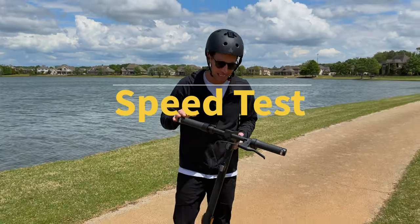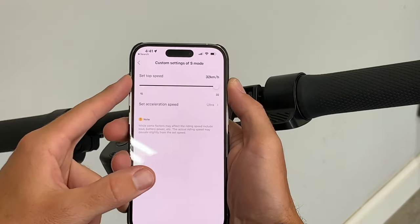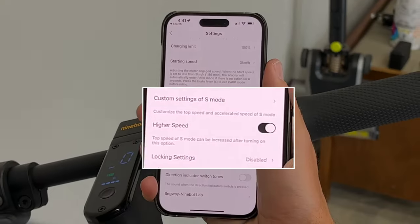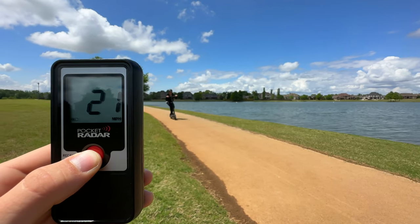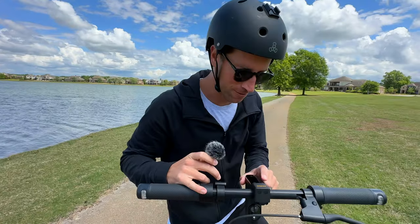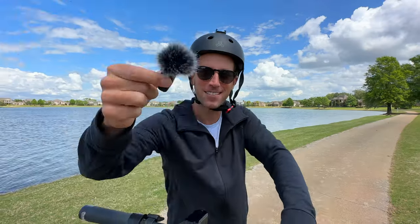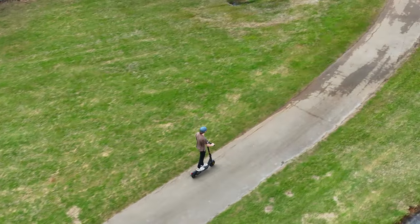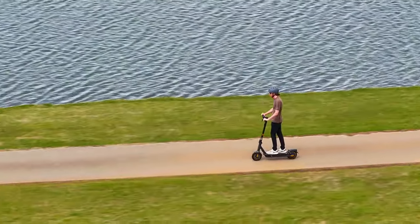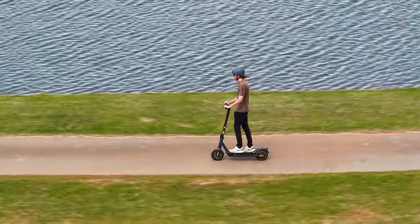First up is the Top Speed Test. They rate it to go up to 20 miles per hour, but in the app you can actually unlock it just a little bit more and squeeze it up to 22 miles per hour. We got my trusty pocket radar gun — my speedometer said 21, but the speed gun said 22 and then jumped down to 21, so we hit the 22. At 22 miles per hour, you feel stable on this thing, and that's plenty fast for the average person to get from A to B pretty fast.